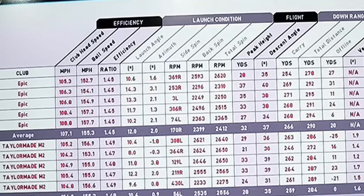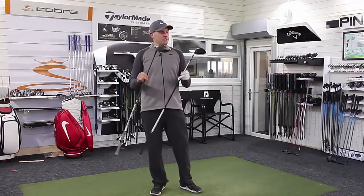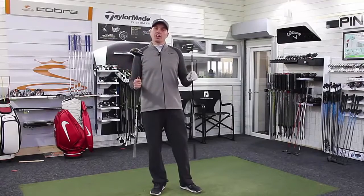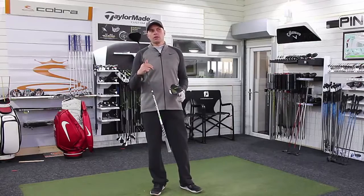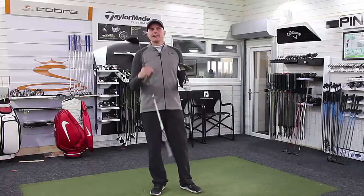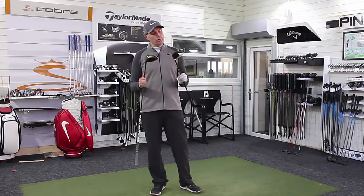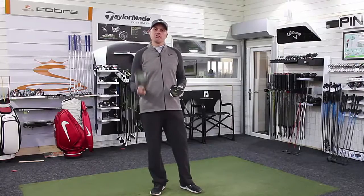Clear winner. So we've looked at the numbers and, surprise surprise, when these drivers are set up in the same way and struck in a very similar fashion, the performances are almost identical. Certainly for the five shots I've hit with each and the distance I'm hitting the ball, we're talking tiny percentages in difference — but there was a winner, and today's winner was the Callaway Great Big Bertha Epic Driver.